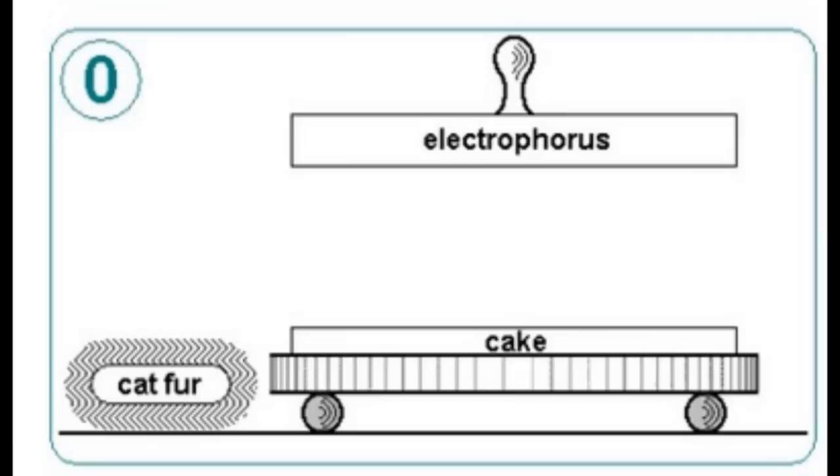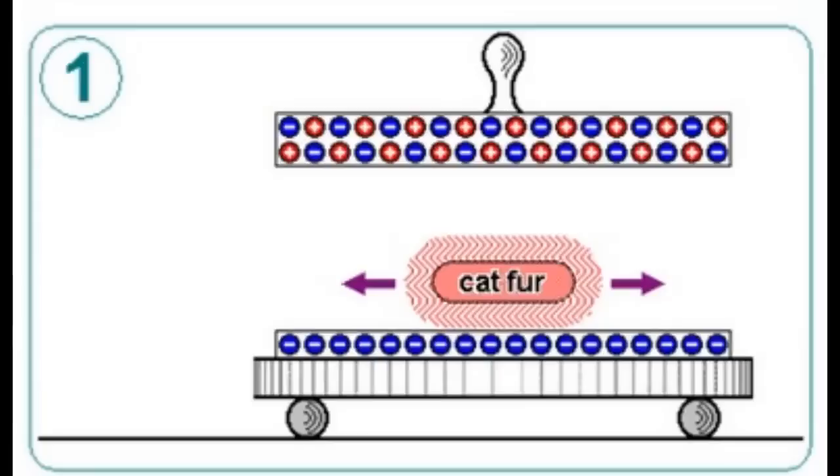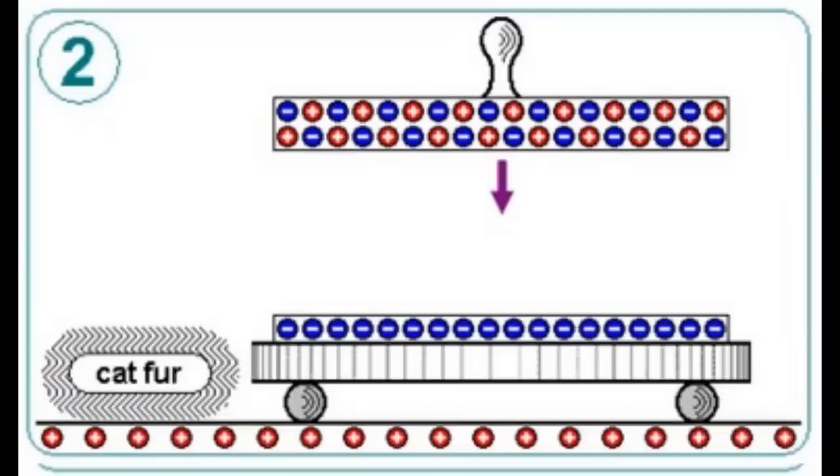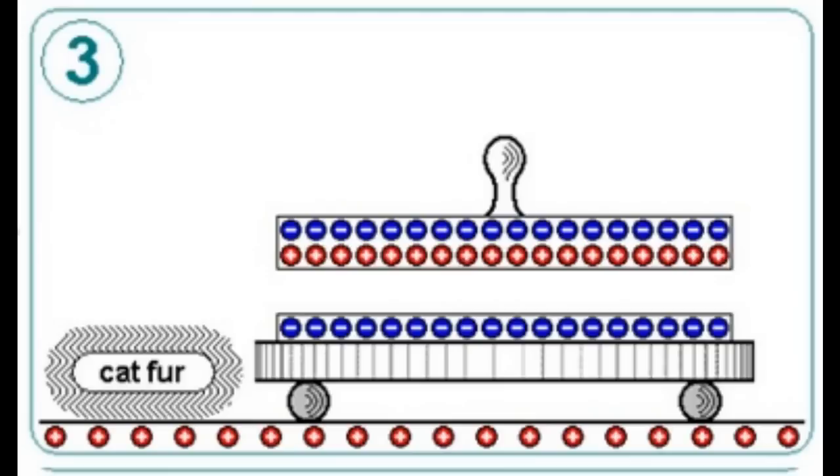Induction was used in a very early device called an electrophorus. The electrophorus is really a dielectric plate — which used to be made of pitch or wax but nowadays is really plastic — and a metal plate that has an insulating handle. To start off, you give the dielectric plate a rub, and through friction it gets a negative charge. When you put the metal plate on top of that, the transfer of charge at the surface is really poor due to the macroscopic contact. Instead, the charged dielectric induces a separation of charges in the metal plate, and this results in two distinct charge regions.